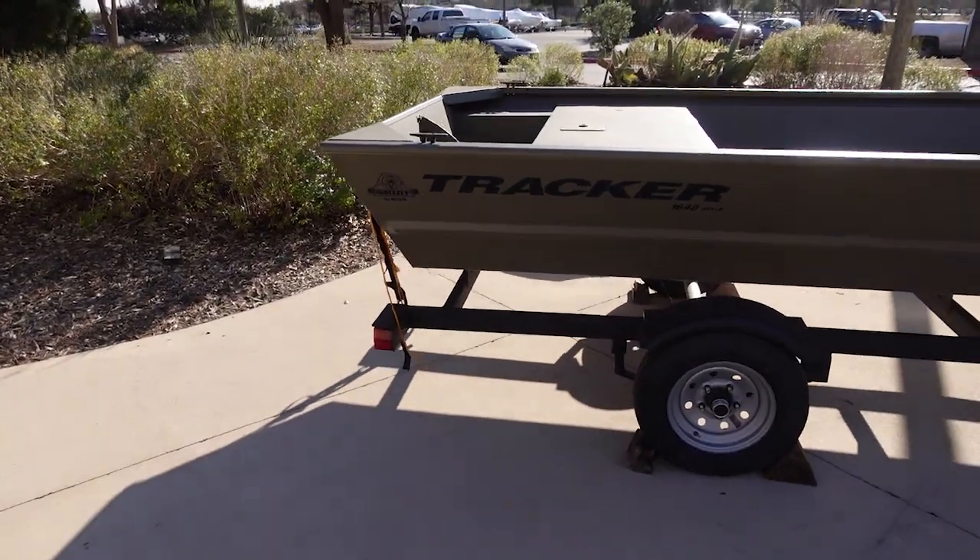What's up everybody, Derek here, and today I'm at Bass Pro to look at that boat right there. I don't see very many places where they offer bare-bones boats with basically nothing in them, but Bass Pro does. So we got a 1648 jon boat over here — let's go check it out.